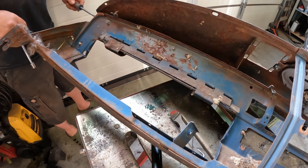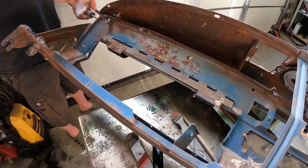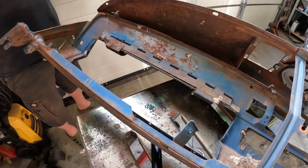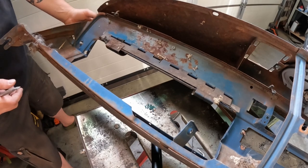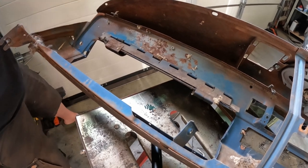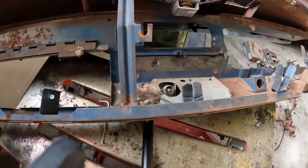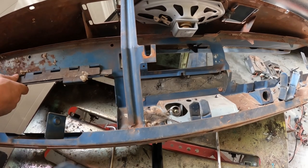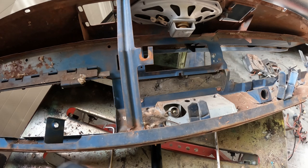We got behind it with a screwdriver to apply a little bit of pressure, which helped, and then we got it off. It was stuck but we managed. The tab on this side was previously broken. I'm not sure what we'll do with that - I'm not sure if I'm going to be using these bezels anyway because they're nasty from sitting for so long. Possibly we'll be replacing those with better ones or new ones.